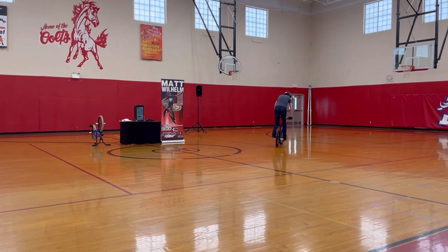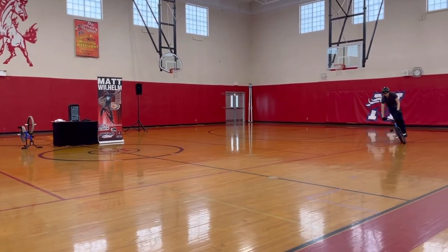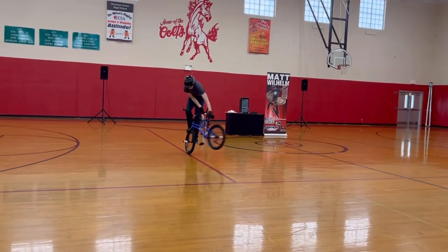Here's a trick I did on America's Got Talent called the turbine. I'm going to go back and forth on the front wheel. When you see me go back and forth, make some noise for this one. So check this out — here it is. Make some noise for the turbine.